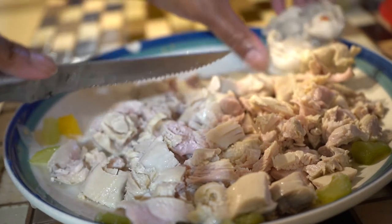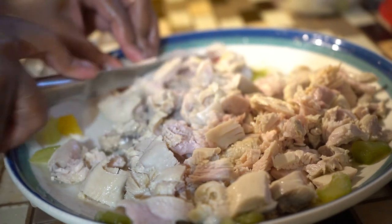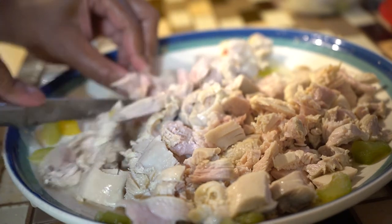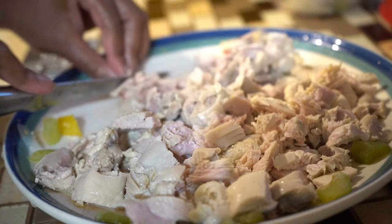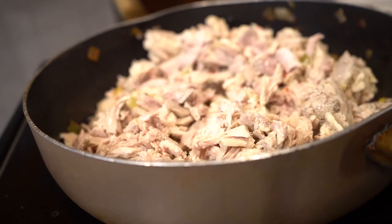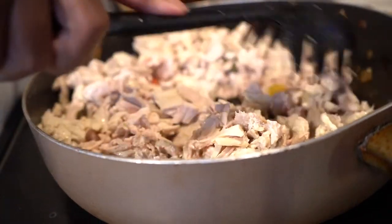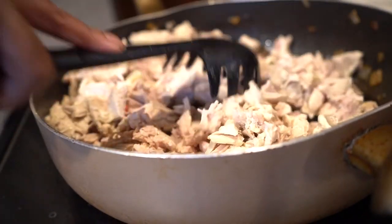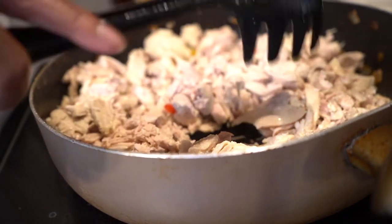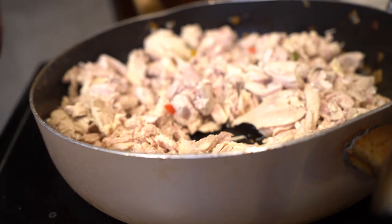These are chicken thighs that I boiled yesterday and refrigerated overnight. I'm just going to cut all of these — I like it chunky, I like chunky pieces. I'm putting my chicken pieces back in the skillet because they're a little pink to me, so I'm just going to cook them a little bit until I get most of the pink out. I know it's going in the oven, but I'm a little OCD.